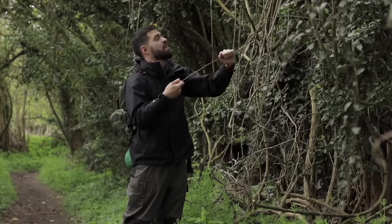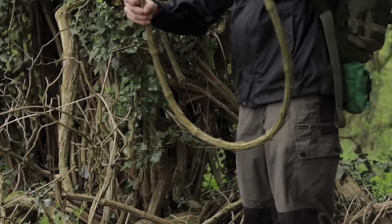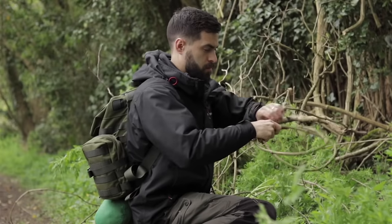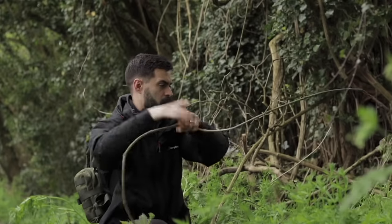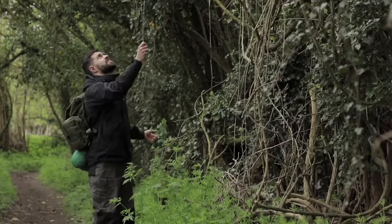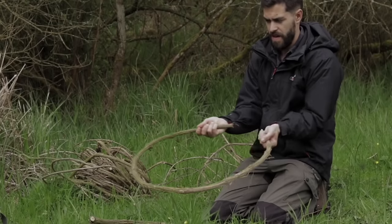The clematis vine can be a valuable resource for bushcraft and survival. The thicker parts of the woody vine can be crafted into a half-board for bow drill, while the thinner parts can be woven together to form a basket. Gently pull the vine down, gathering a mixture of thicker and thinner ones.